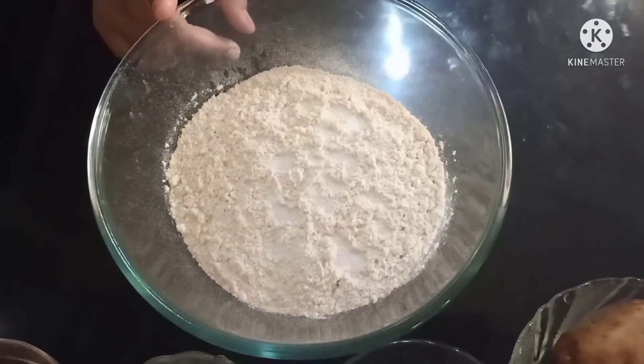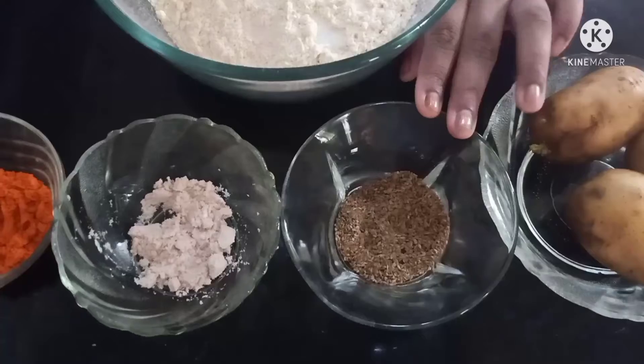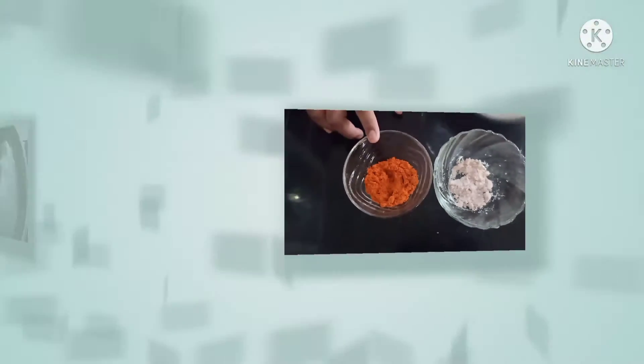The ingredients are 2 cups of wheat flour, 3 medium-sized potatoes, half a teaspoon of cumin seeds, black salt which is optional, and 1 teaspoon of red chili powder.